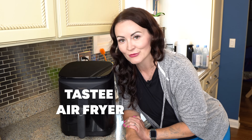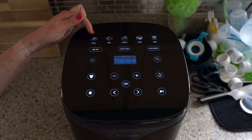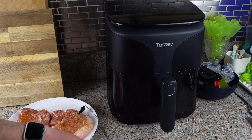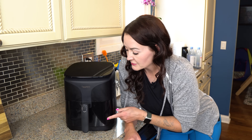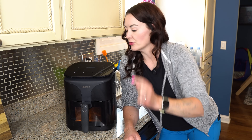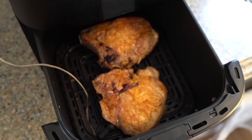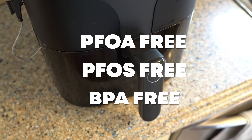An air fryer is a must-have for any carnivore kitchen, and I want to take a moment to thank today's sponsor, Tasty Air Fryer. The Tasty has high-quality construction and beautiful design, along with a super convenient built-in temperature probe that you can use to make sure that you're cooking your meat to the perfect temperature every single time. I also really like this built-in window in the drawer — there's also a light — so you can check on your food cooking without having to open up the drawer. The nonstick coating in the basket is PFOA, PFOS, and BPA free.